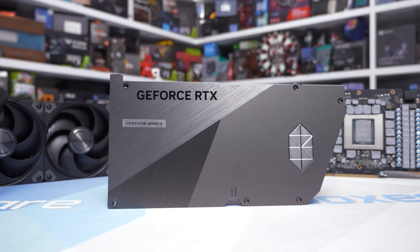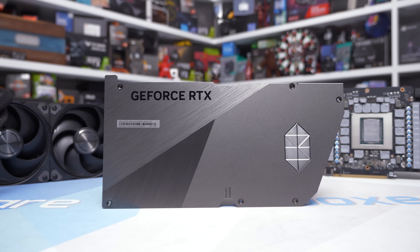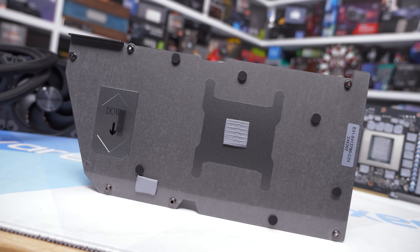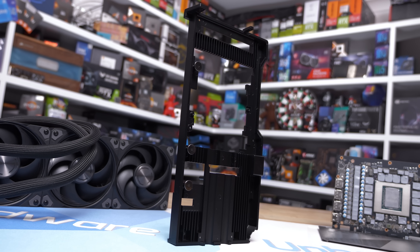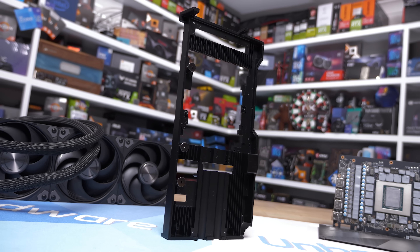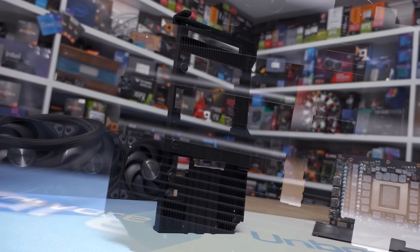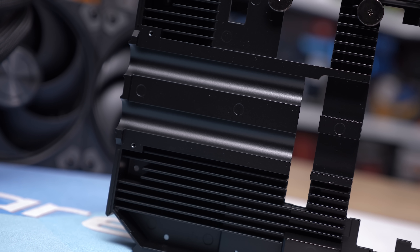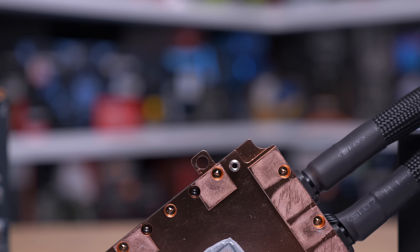The backplate is a much shorter version than on the standard Supreme given this liquid version is much shorter, but we still found thermal pads on the back side designed to extract heat from behind the GPU and power connector. The heatsink on the card is more of a hybrid heat-spreader slash heatsink — it's very large at 388 grams and serves two main purposes: it extracts heat from the power delivery components not cooled by the copper water block, and also acts as structural support protecting the PCB from flexing.